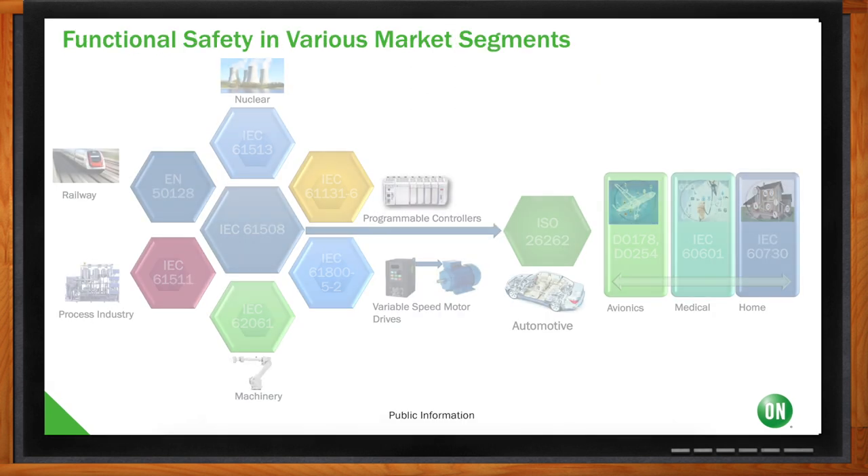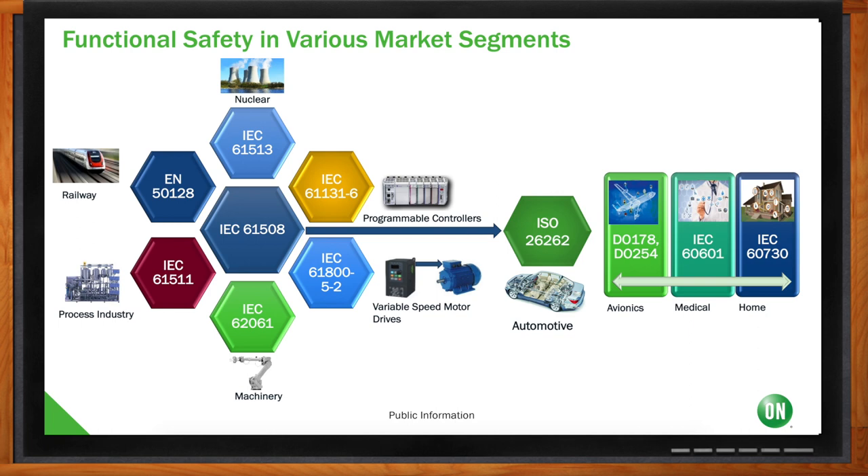It started with IEC 61508, the industrial functional safety standard, which evolved to different applications like nuclear, programmable logic controllers (PLCs), variable speed motor drives, machinery, process industry, and railway. It also evolved into functional safety for automotive — ISO 26262 — as the electronic content in automotive is going up. Similarly, avionics, medical, and home have independently developed functional safety standards. Every market and every application has its own functional safety requirements now.